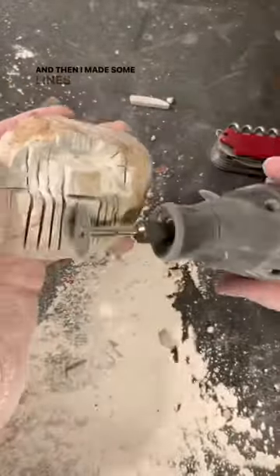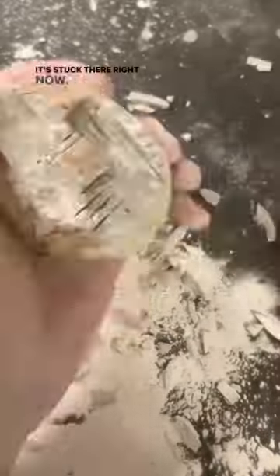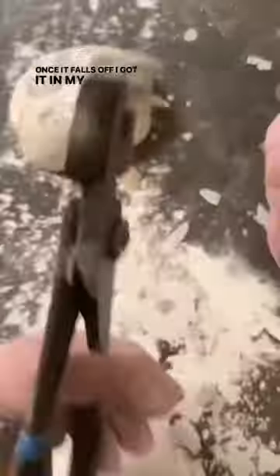I made some lines so I could use my buck knife to break it off a bit. I need this piece off so I could sculpticate it. It's stuck there right now — once it falls off, I got it in my pinches.